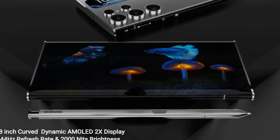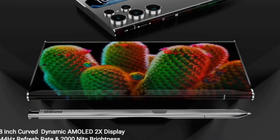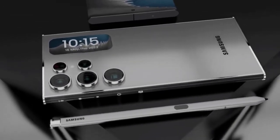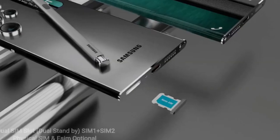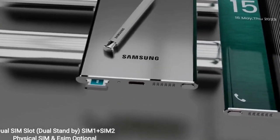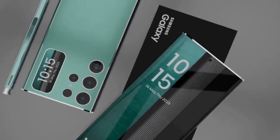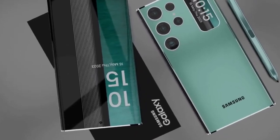Out of the Galaxy S25 series, most leaks and rumors so far have concentrated on the Galaxy S25 Ultra. It is predicted that next year's top-of-the-line flagship from Samsung will be powered by the Snapdragon processor, but the company could launch a MediaTek chipset inside its Galaxy S25 and S25 Plus phones. The Galaxy S25 Ultra is expected to undergo some big changes, notably in terms of its design, with the phone reported to forego the harsh corners now featured on the Galaxy S24 Ultra for more rounded corners giving a comfortable grip.